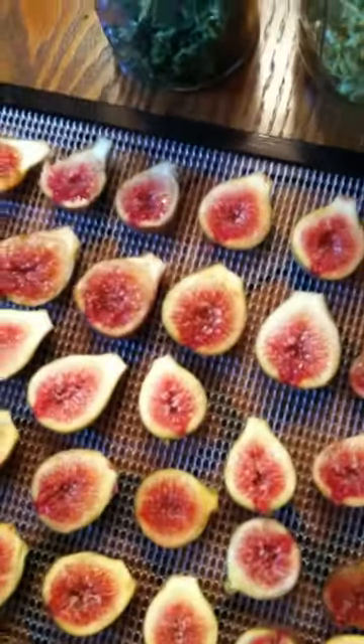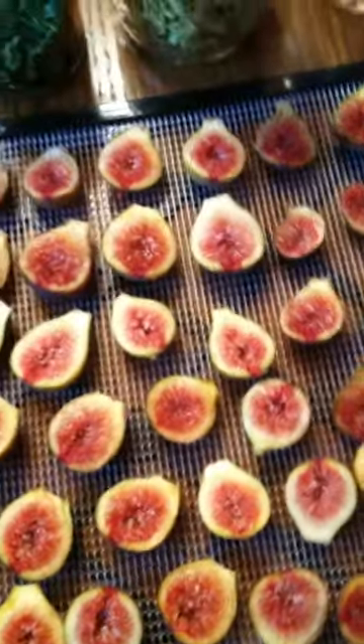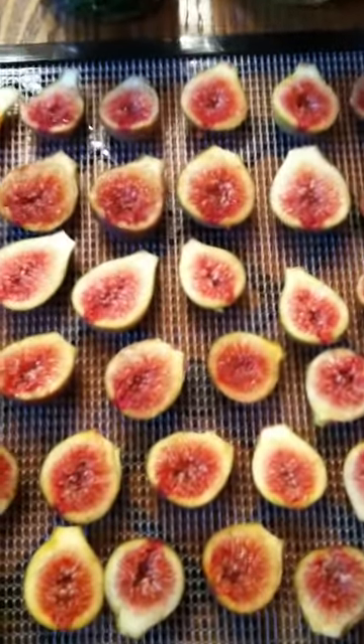I also put them in vacuum seal bags — I saved some old bags and tried to vacuum seal the dehydrated figs, but after a couple of days the seal didn't hold. So I'll just save those out to snack on right away. If you leave them out for a couple of days and the seal still looks good, then you can store them away.